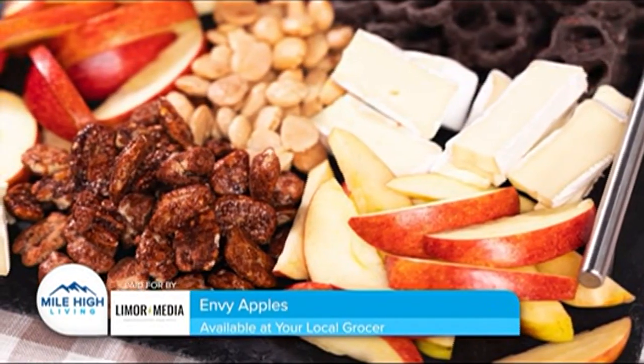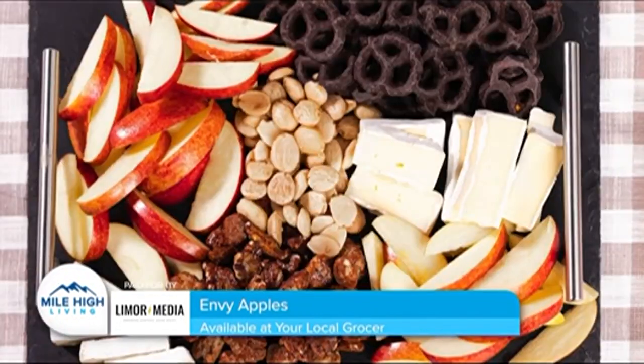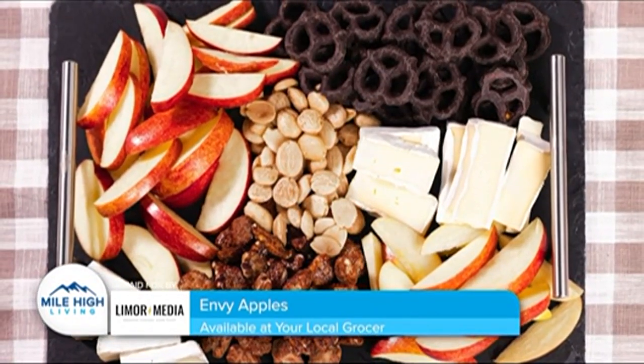For this platter, what I've done is I sliced up some envy apples, added some chocolate covered pretzels, some caramelized pecans, and some arcona almonds. Really easy, really delicious. They have a balanced sweetness and a satisfying crunch, so they pair so beautifully with a soft cheese like brie.